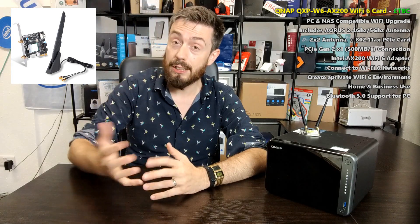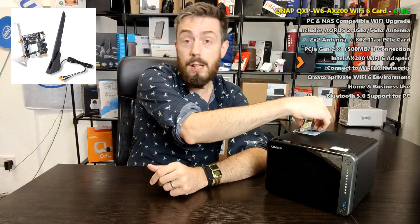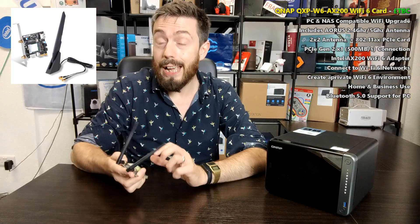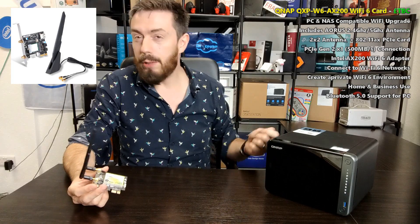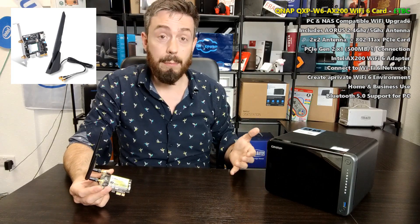This card is supported by both PC and NAS systems, with the added benefit that PC users can also utilize the included Bluetooth 5. You can install it inside a PCIe-enabled PC to get both Wi-Fi 6 and Bluetooth, though you will need to connect it to the motherboard, which requires giving up one USB socket.